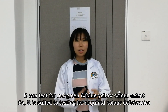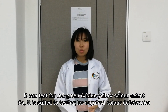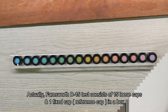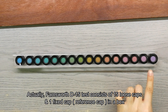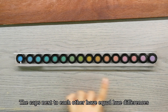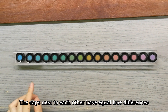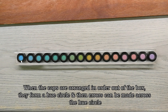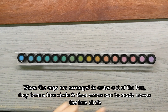It can test for red-green and blue-yellow color defects, so it is suited to testing acquired color deficiencies. The Farnsworth D15 test consists of 15 loose caps and one fixed reference cap in a box. The caps next to each other have equal hue differences. When arranged in order, they form a hue circle, and error lines can be drawn across the hue circle.